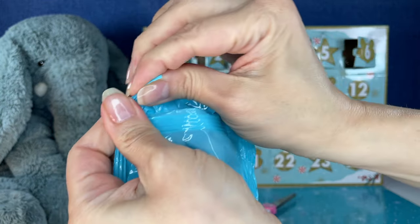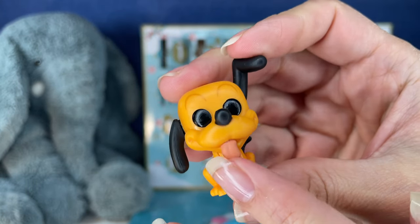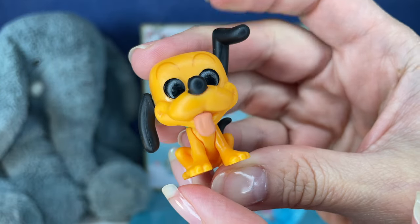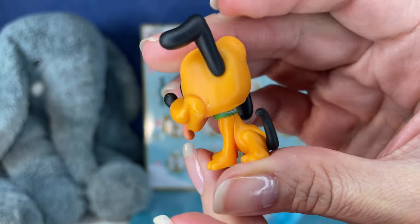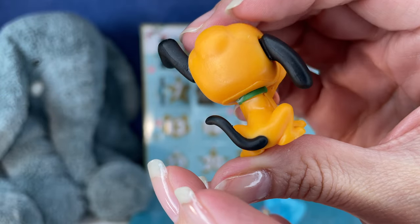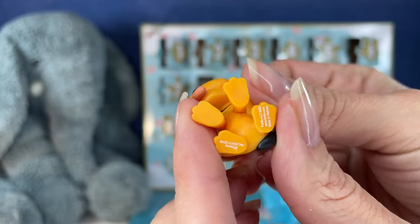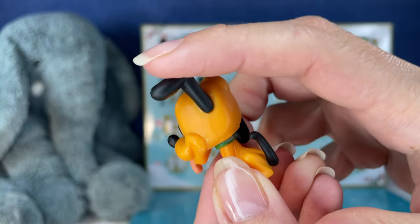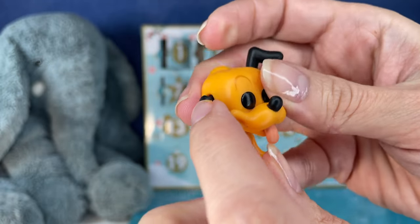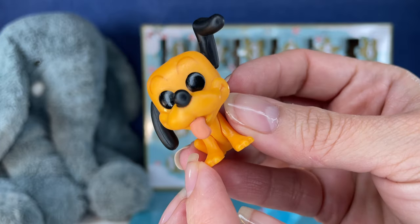Okay, here's number eight, and we have another Pluto. Oh, his little tongue is sticking out. His ear up like that is adorable. These are so cute, very cute. I found this calendar on Amazon. If you're thinking about getting it — yes, go get it. These feel like super high quality characters. They're adorable.